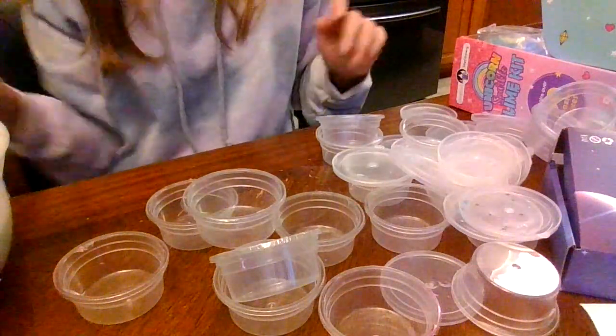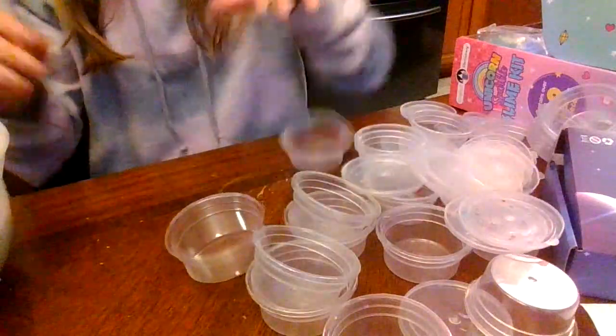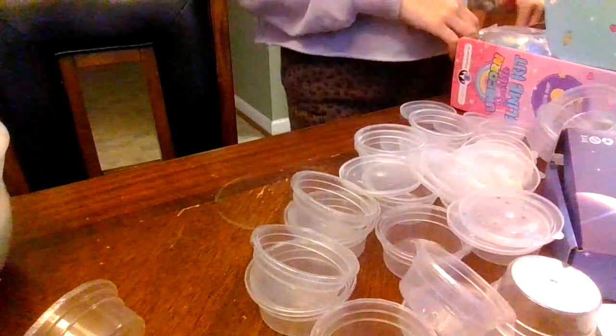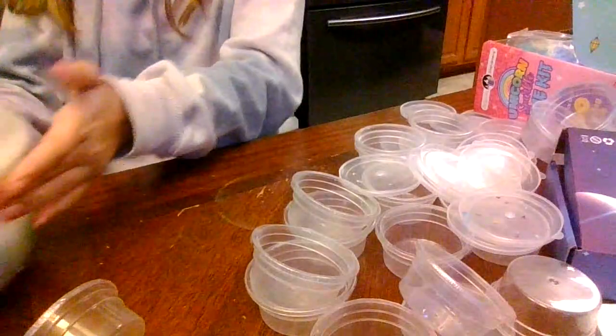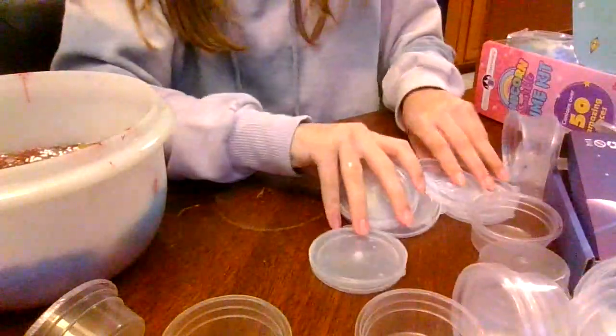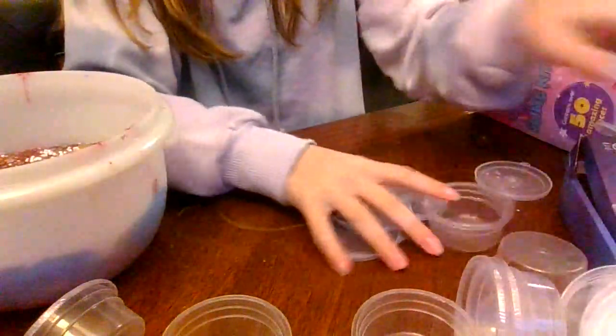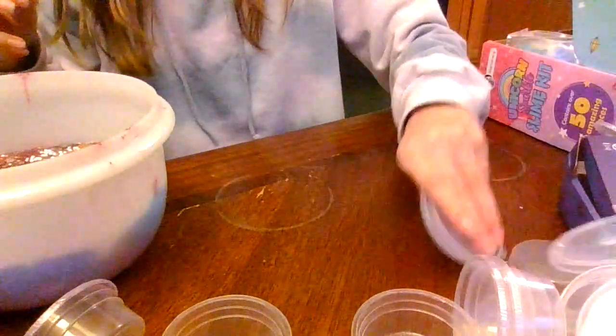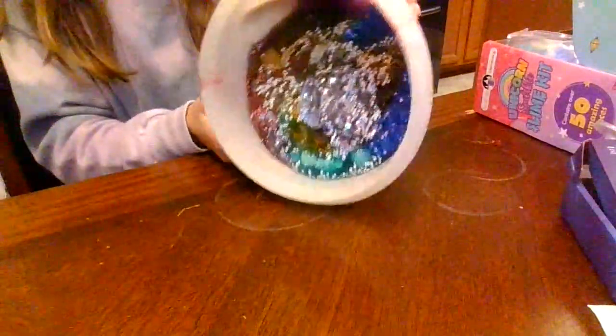I'm gonna be starting my own slime shop soon. I don't know how yet, but I will let you guys know when I have everything situated and I'm about to start selling. I just made this really cool minty slime two nights ago and I'm probably gonna be selling that. It's a bit hard, so if you have trouble playing with it, just heat it up in the microwave for about 30 seconds to a minute.